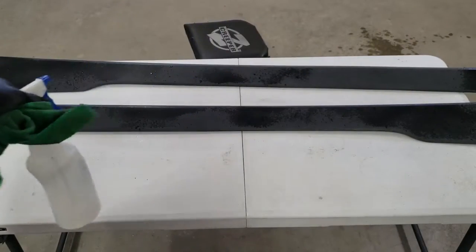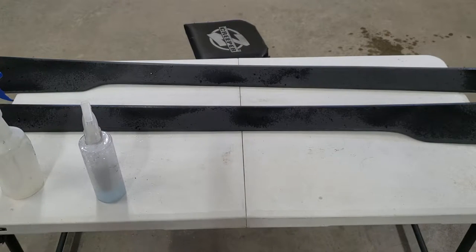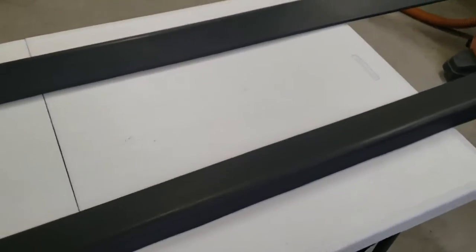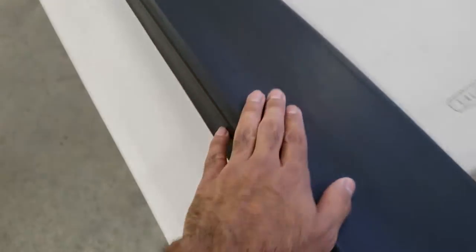Alright, I just got done washing the side skirts — they're really smooth, the 800 grit did a really good job. I think they're ready for primer, so next up is spraying some primer on them.